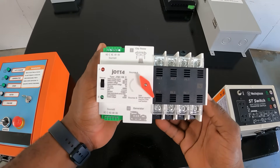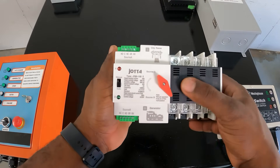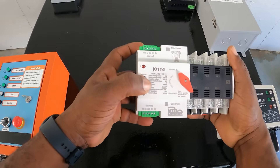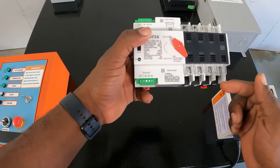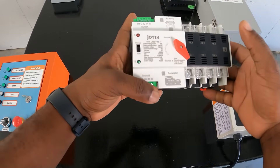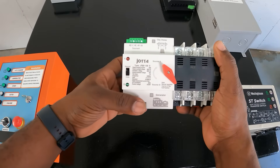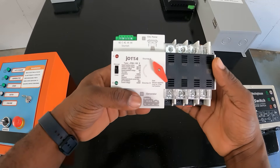This next one can do 240 volts because you have your neutral and three hot wires — it's actually three phase. This one also has auto and manual — you can switch manually. So if you lose city power and have it in manual it will not transfer, but if you have it in automatic it will automatically transfer to your generator. It won't start your generator. This is your output, and these are the inputs for your generator and city power. It will not start the generator but it will automatically transfer your load.